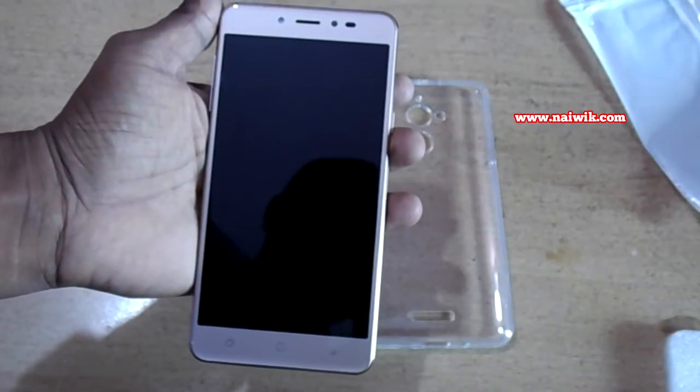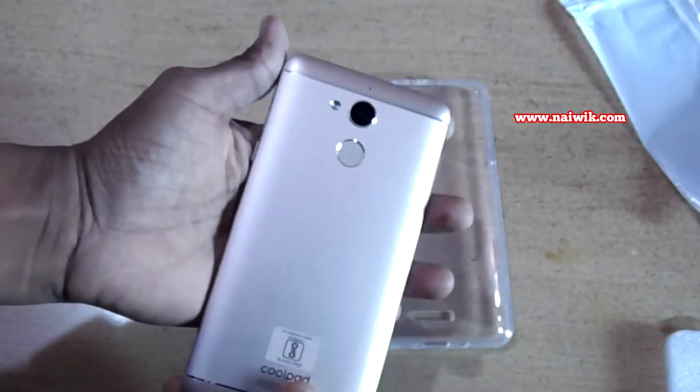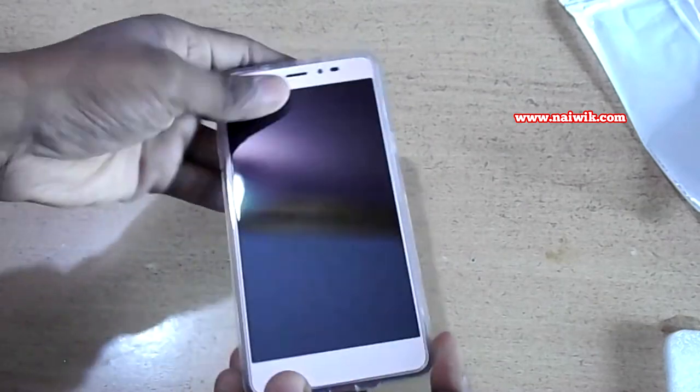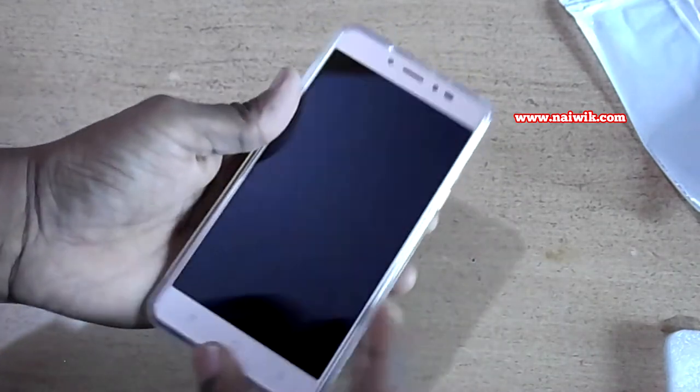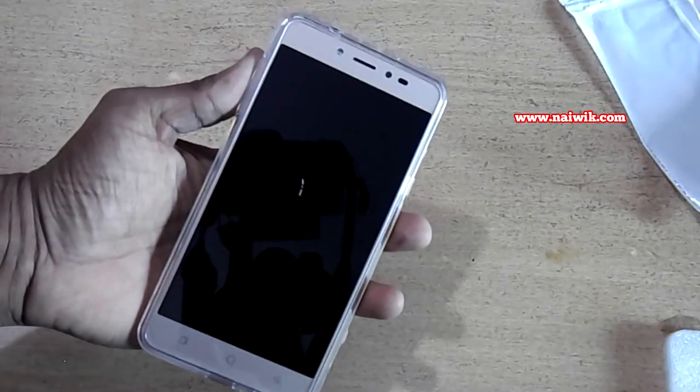Here is my Coolpad Note 5. Now let's insert the phone into the cover. As you can see, it fits the phone perfectly. The cover maintains a good balance between protection and bulkiness.